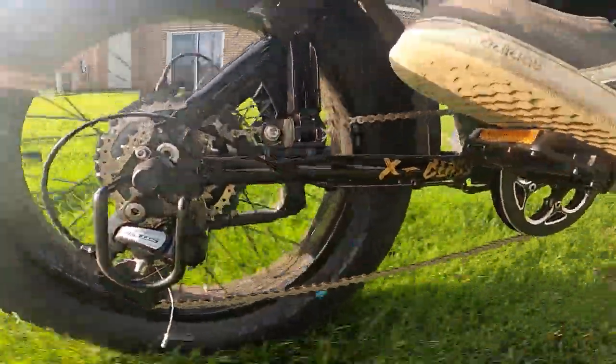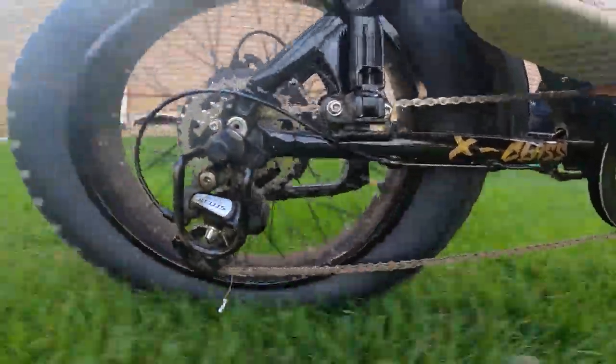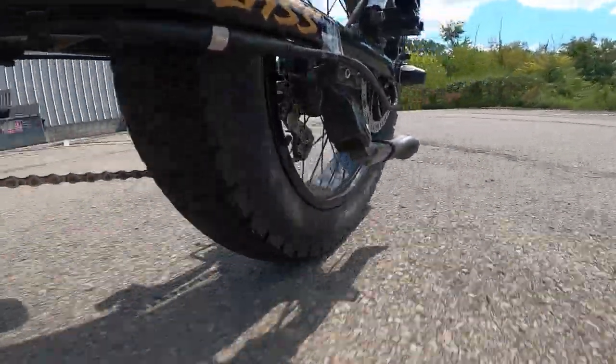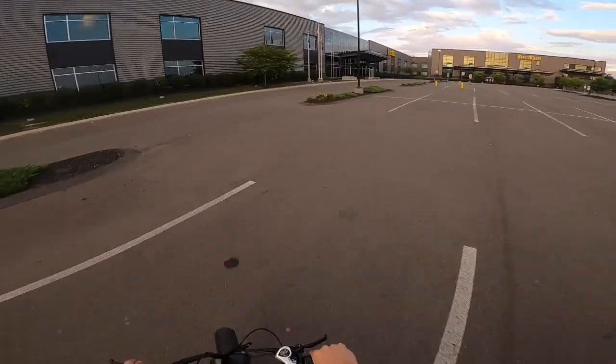The extra thickness of the tread does make these tires heavier than most street or hybrid style e-bike tires. The extra weight does lead to some advantages and some disadvantages. The extra weight does mean that the bike loses a bit of acceleration and top speed. This loss is minimal, but it's enough to be noticed.